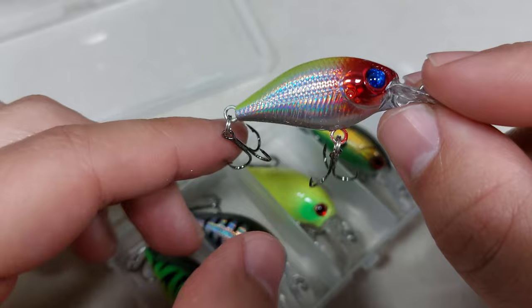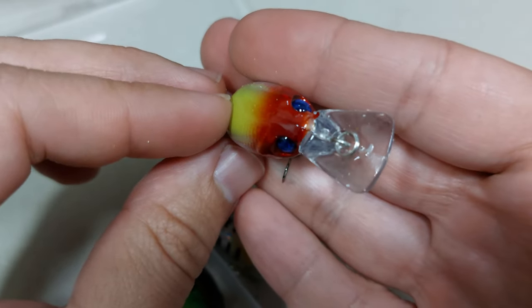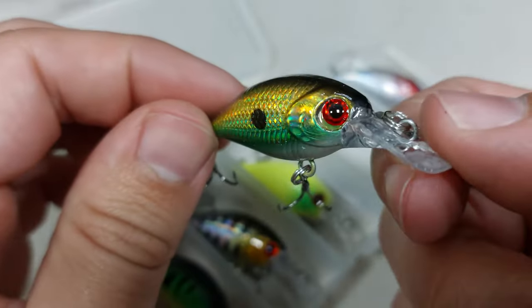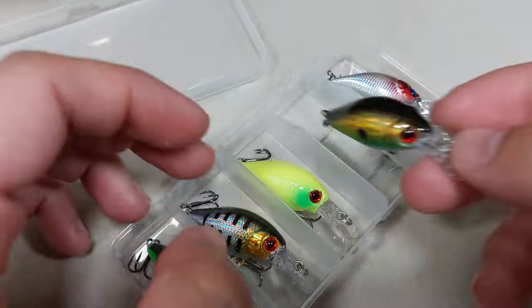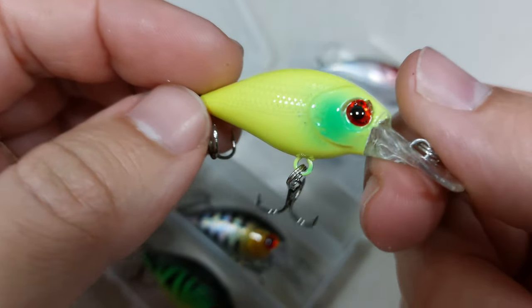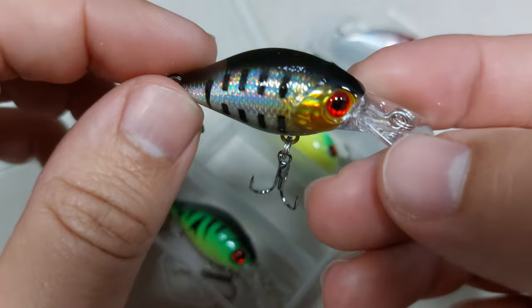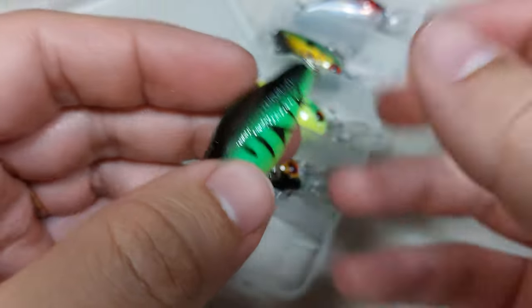They have some nice effects on the paint job, some nice eyes. The bill is sort of squarish, but they have a really nice action when you retrieve it. They also have some knocking — metal beads inside that will make a nice rattle. They run very nicely as usual.